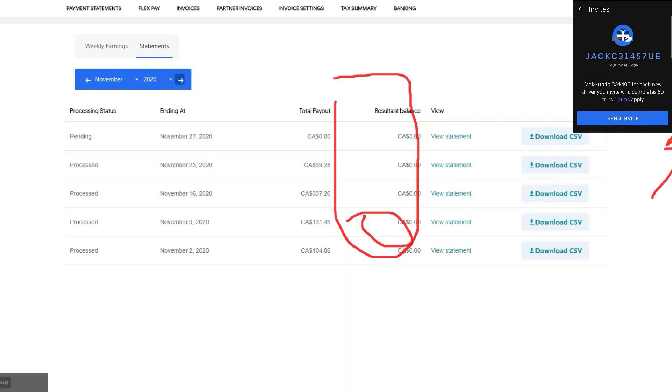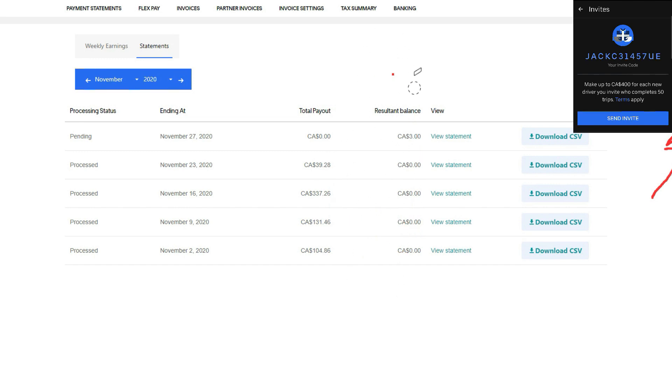In November, about the same amount — $100, $200, $300. Basically, the board has already paid for itself because I paid $750 Canadian for it. So it's such a good investment, and it's so fun just riding the board. Highly recommended if you want to do deliveries this way.